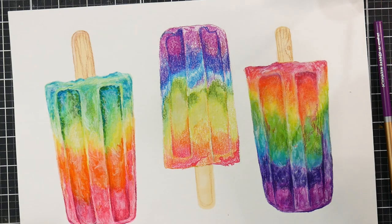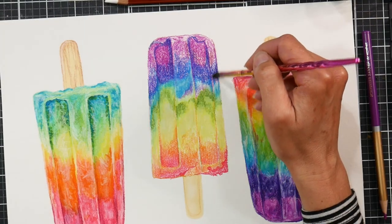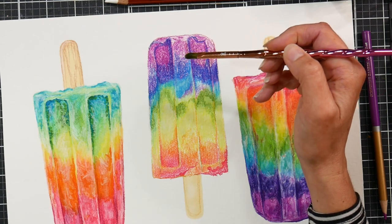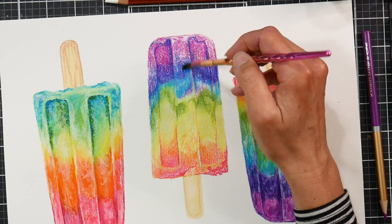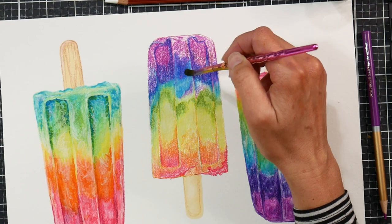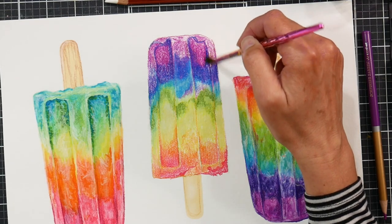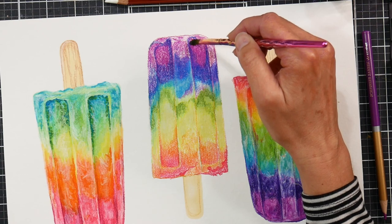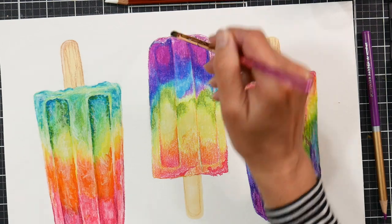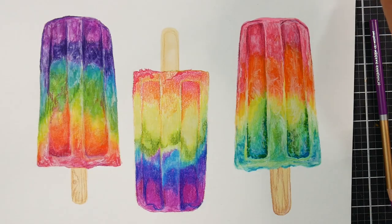Here I'm using odorless mineral spirits to blend the pencils together — though I could have just used water since I later found out they're water soluble. The advantage of odorless mineral spirits, even if your pencils will move a bit in water, is that if your paper tends to buckle, it won't buckle with a solvent. Water impregnates the paper and makes the fibers swell, whereas alcohol and mineral spirits do not. So that would be the advantage. The paper did buckle a bit during the watercolor treatment, but it flattened back out after it dried — it seemed to have a memory of being flat.